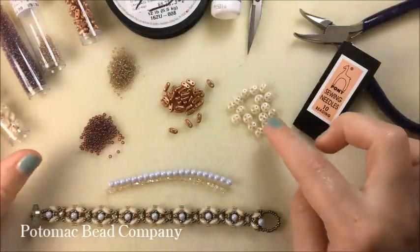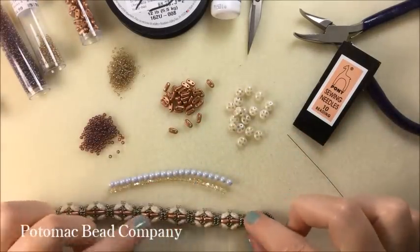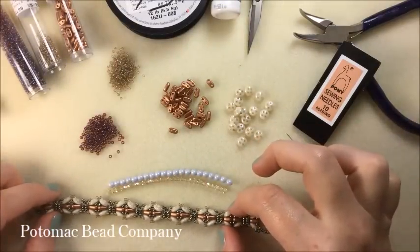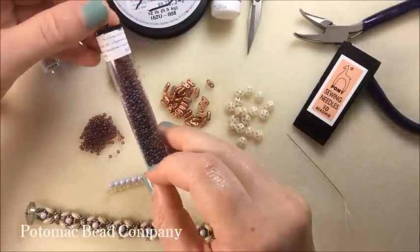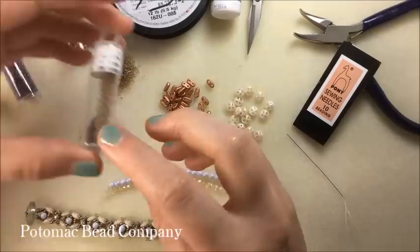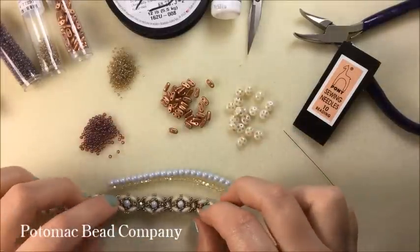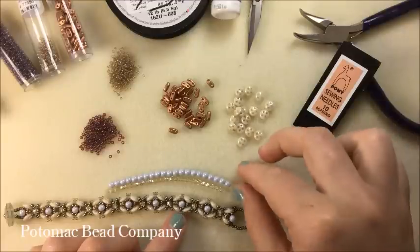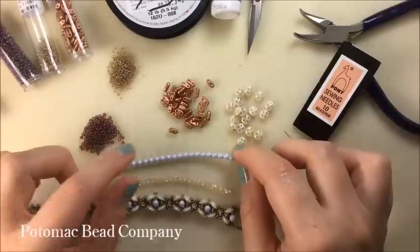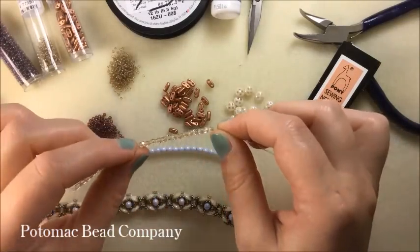The materials you're going to need for this bracelet include the quadrilentals — mine are the opaque champagne luster — and the two-hole bars, mine are a vintage copper. You'll also need 15-0s and 11-0s; my 11-0s are claret rainbow gold luster, and my 15-0 color is sparkle taupe. I'm also going to need 4mm and 3mm Czech glass: my 4mm are Czech rounds with a pretty pearl finish in a pale blue color, and the 3mm faceted rounds are done in a crystal champagne luster.